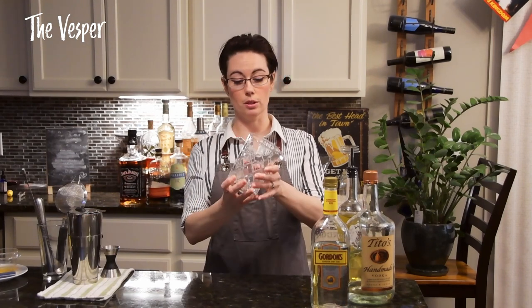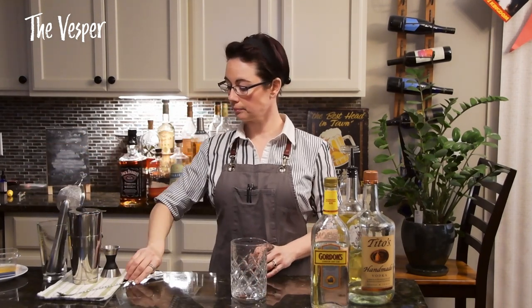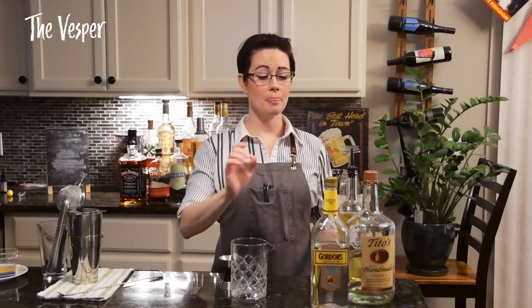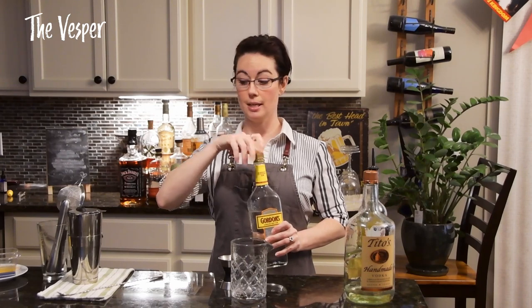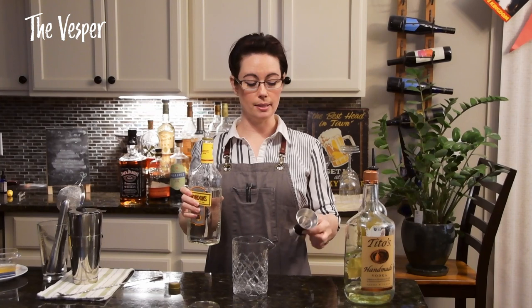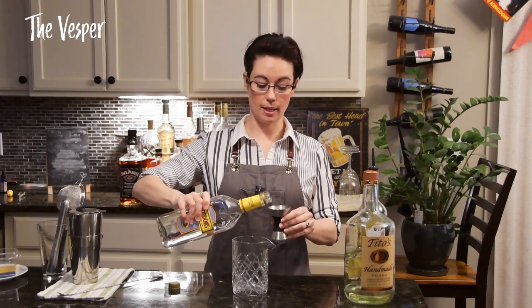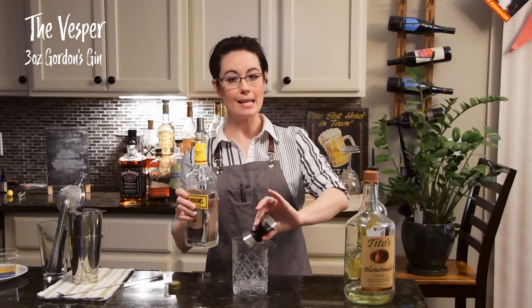Now we all know James Bond likes to order his martinis shaken not stirred — that's fantastic — but Mr. Bond, apologies to you, we're going to go ahead and stir this one. Grab your stirring glass back and your spoon. This one is probably the strength it needs to be for an international man of mystery.